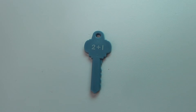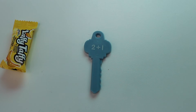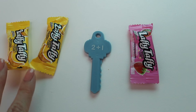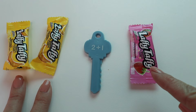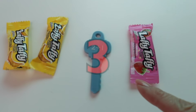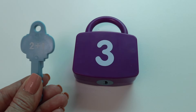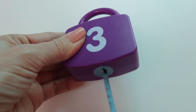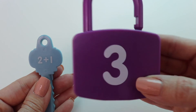Here's our next addition sentence. We have 2 plus 1. So I'm going to start with the number 2. 1, 2. And my next number is 1. 1. So now I started with 2, and I'm just going to add on. The next number after 2 is 3. 2 plus 1 equals 3. Let's get my learning lock. And here we have it — 3. Let's see if my key works. It does! 2 plus 1 equals 3.